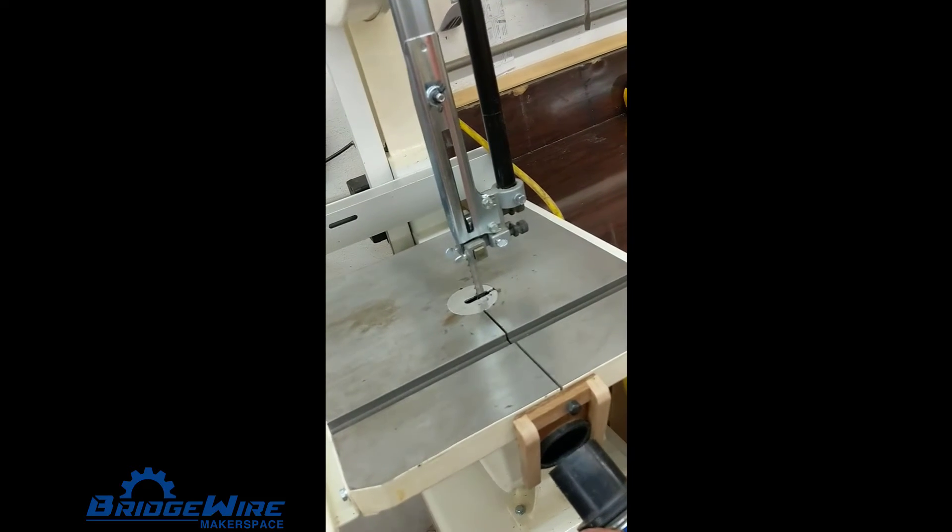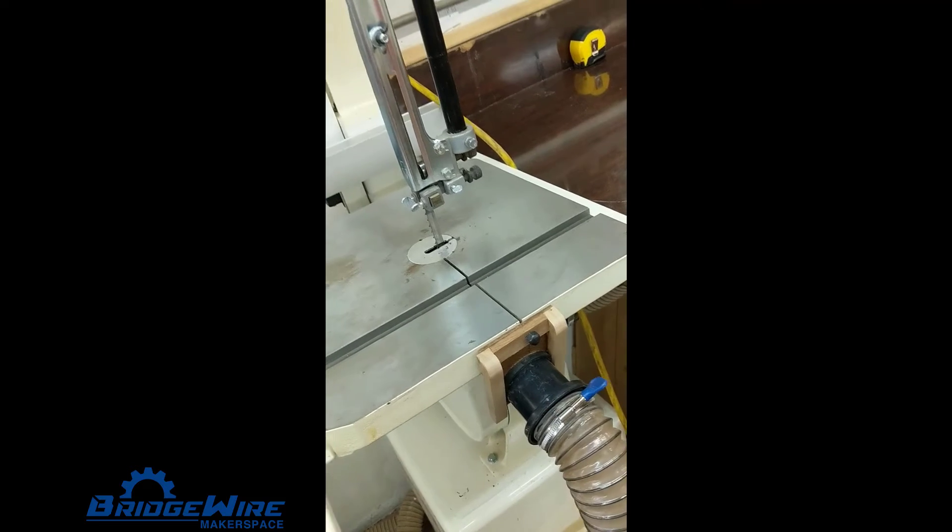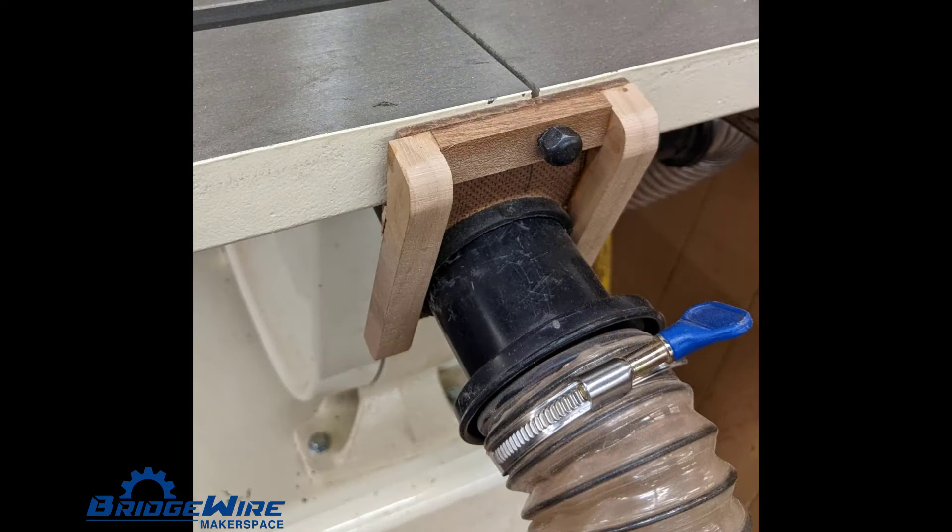We've also gained a brand new Jet bandsaw. This bandsaw has 12 inches of clearance for resawing. We've also modified it to add a secondary dust collector.